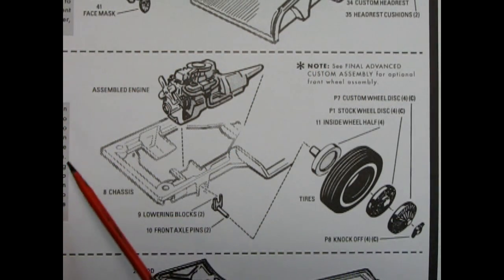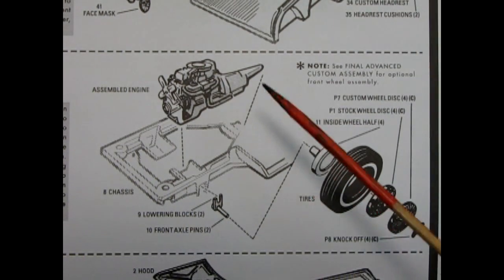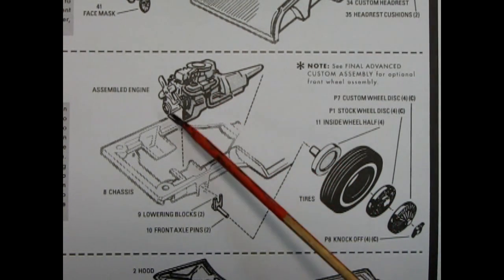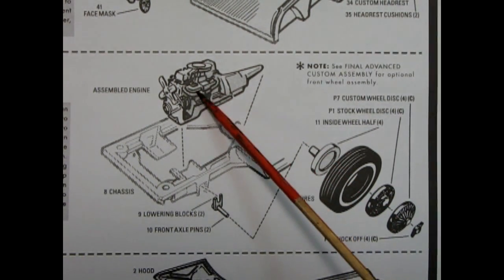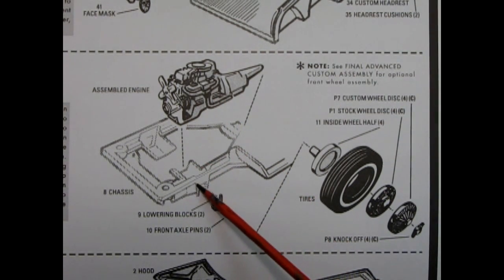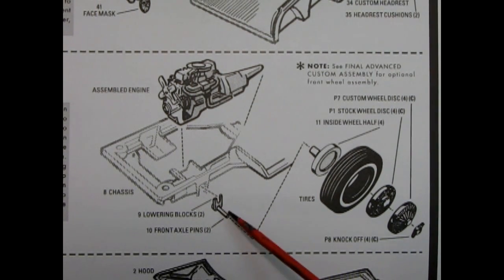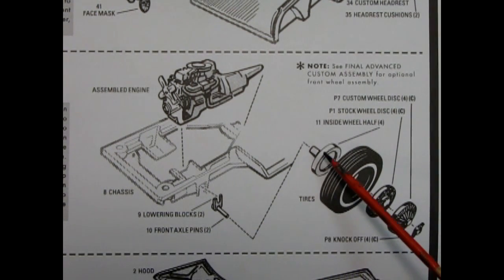Step three shows our wheel assembly, as well as our chassis and engine mounting assembly. The engine from step one is now complete and gets glued into the chassis. We also have these lowering blocks which glue in here, and then right behind them are the front axle pins which go into the wheel back. Here we have the tires, and this is the stock wheel and hubcap, but over here we also have the custom wheel with these knockoff spinners.